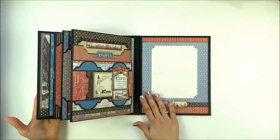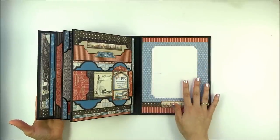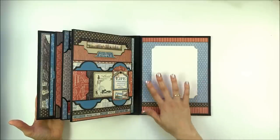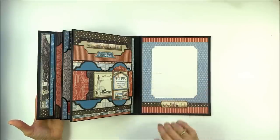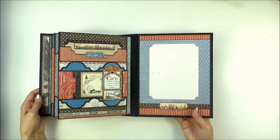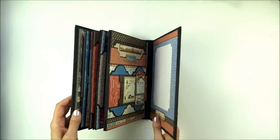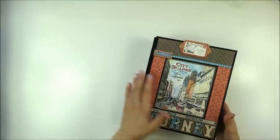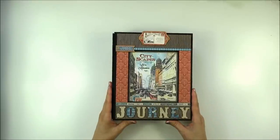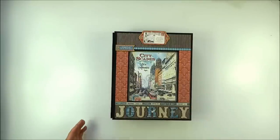On the back cover, same as the front cover, I didn't put any pockets or flaps — it's just a space for a photo and some embellishments. That's all! I hope you liked my project. If you'd like to get a tutorial, it's in my Etsy store. Thank you for watching, bye!